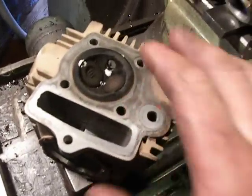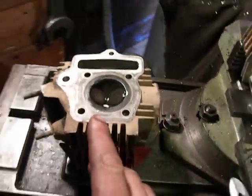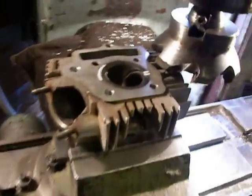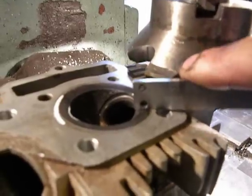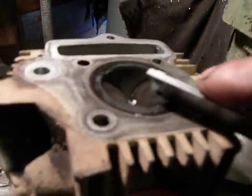This is already customized, but I think it's damaged. And this is like a sample of how to customize this. Here you can see an angle — I hope you can see in my camera — but here is no angle, here is a flat surface.